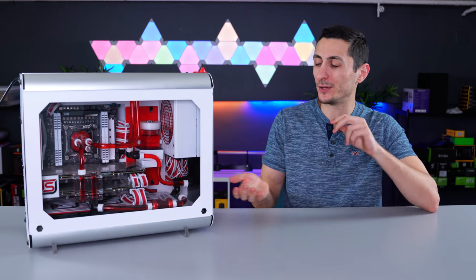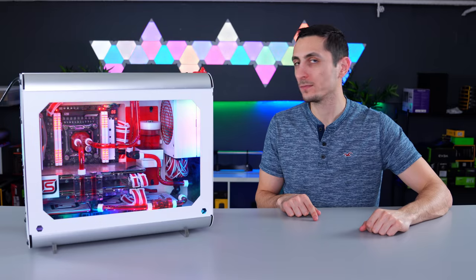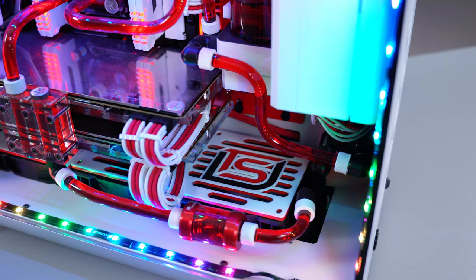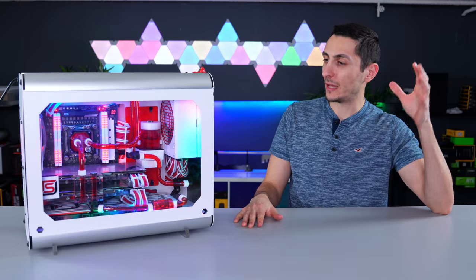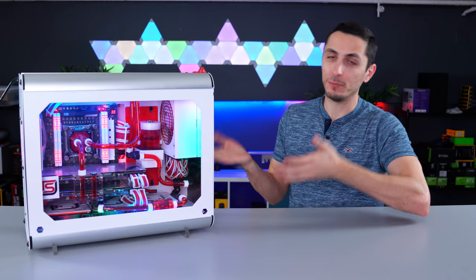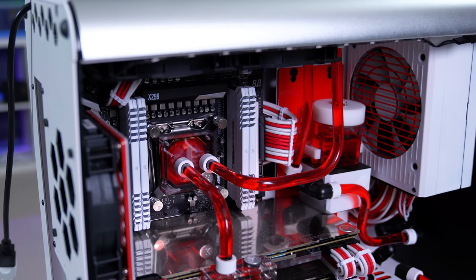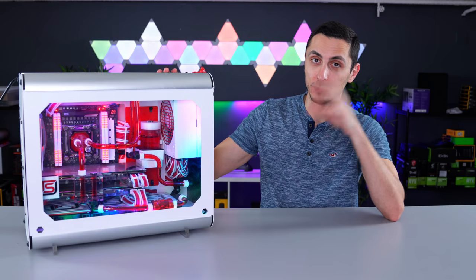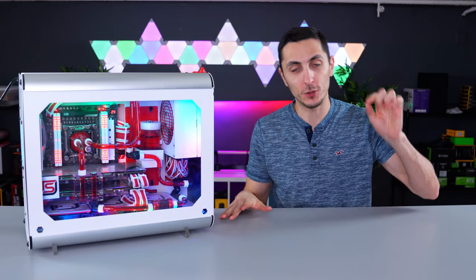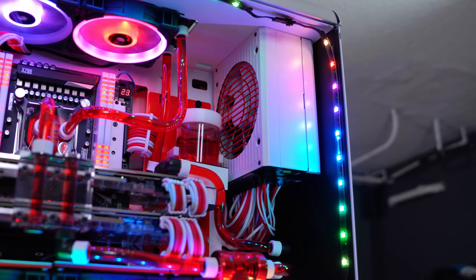It's also pretty loud for a water-cooled build. The pump noise gets really annoying and you can even hear the liquid going through the flow meter. But yeah, long story short, it was a big disappointment in myself. I talk pretty big when it comes to being a perfectionist and then I build something like this. Even the flow direction is incorrect — the inlet of the top GPU is going into the inlet of the CPU block. So not only am I going to build myself a brand new PC, but I'm also going to redeem myself and my reputation.